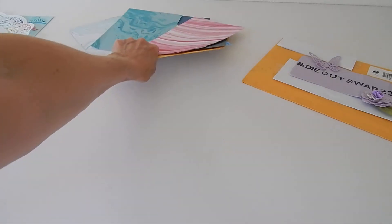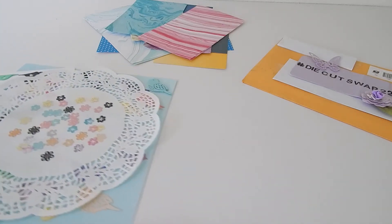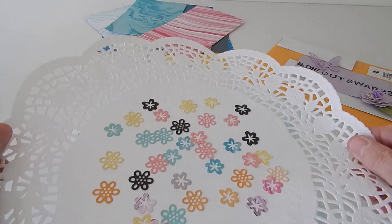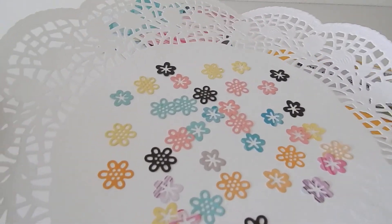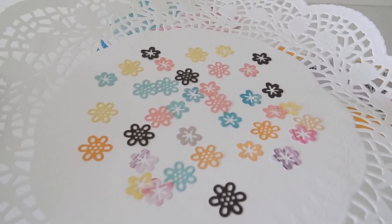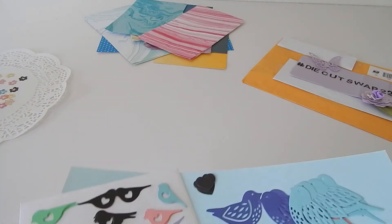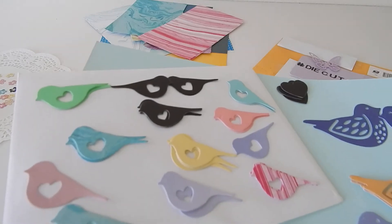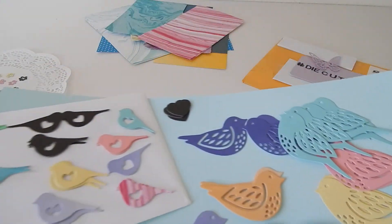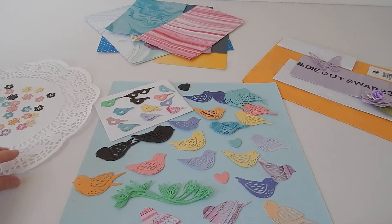She sent that in addition to her die cuts, and you can see why I was fumbling and not able to show everything all at once. Let me bring over all these beautiful die cuts that she made. Look at all of these tiny gorgeous flowers in every color under the rainbow — they are just beautiful. Sandy, this must have taken you forever, so thank you so much for sending those.